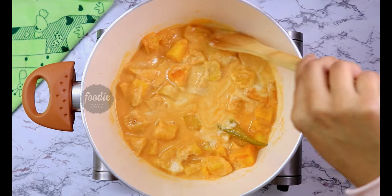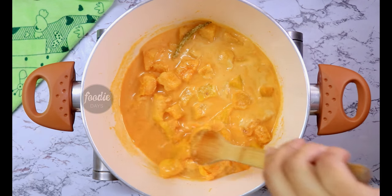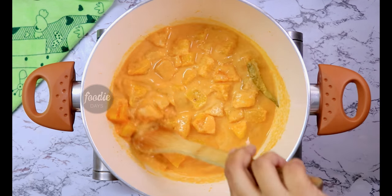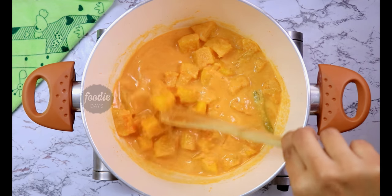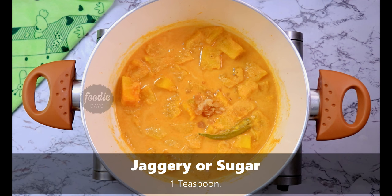Mix in 1 teaspoon of sharkar. I am not going to mix it with pineapple.